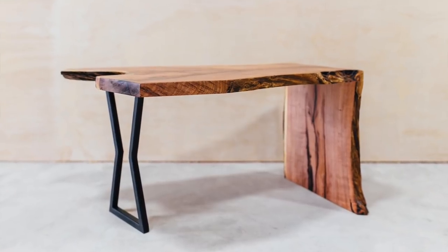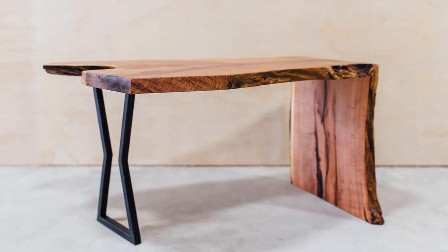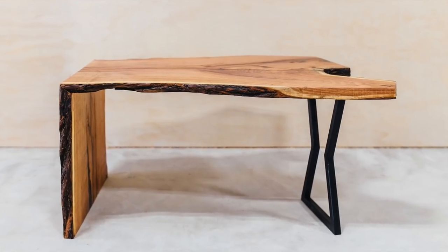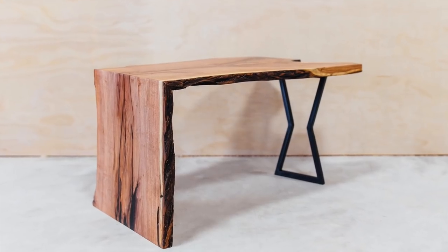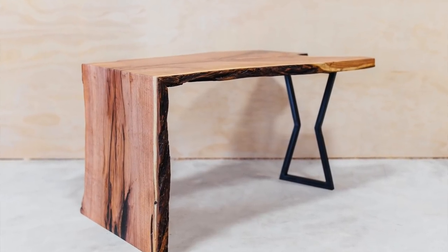Even though I just milled up a few slabs, it will be at least a year before they're dry enough to actually use. So I purchased a few slabs from an Austin-based sawmill called Greenwood Milling and made this live edge waterfall coffee table. It's called a waterfall coffee table because you cut a portion off that turns into the leg, but you do it with a miter so that the grain is continuous from the top to the leg.